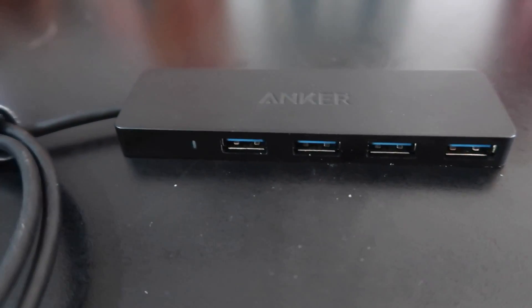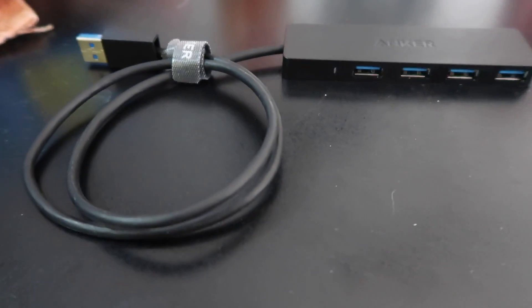Let's get into the first set of accessories — two that I no longer use but came in clutch when I first got the Mac Mini. The first is a USB hub, like a standard Anker USB hub. The reason I needed it is because everything I already owned from my 2012 MacBook Air was USB Type-A, so nothing was USB Type-C and I couldn't transfer my stuff without it.